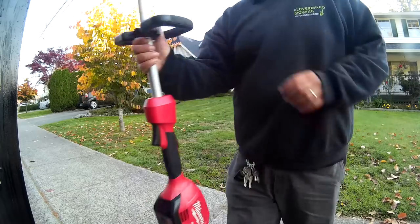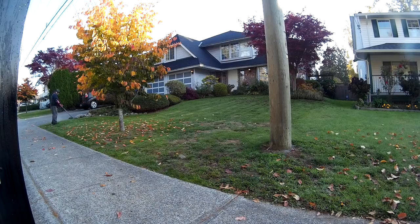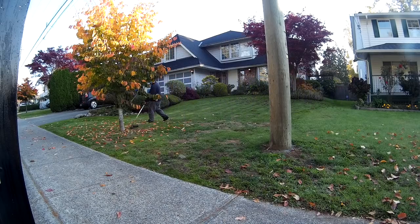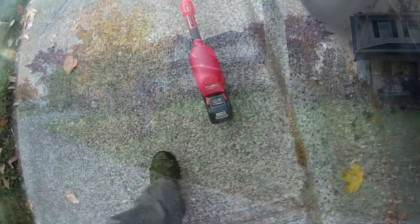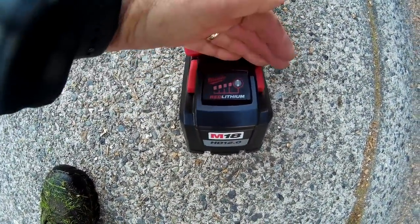Okay guys, here we are at house number two. As you can see after that first house, still obviously a full battery charge on that 12 amp hour battery. Let's get on to it. End of house number two and we are at full battery. Okay guys, here we are at house number three, let's get to it.